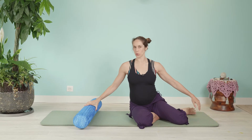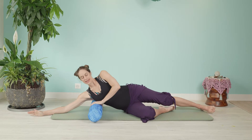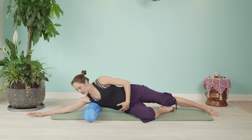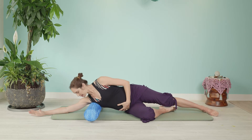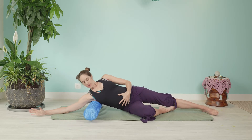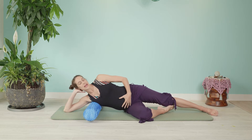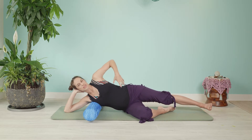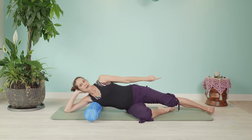Go ahead and use the roller as a bit of a pillow. Lay down over your side and take a moment to roll into your armpit — a bit back and forth into the pecs. Then just settle in, take the hand and support your head, and take a moment to find the length between your bones and your tissue, especially in this top hip.